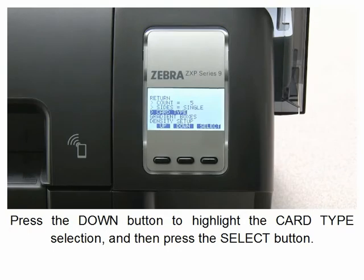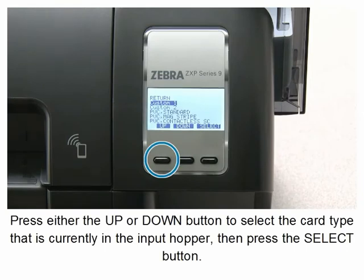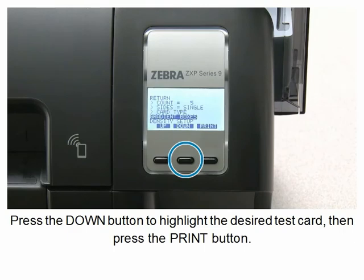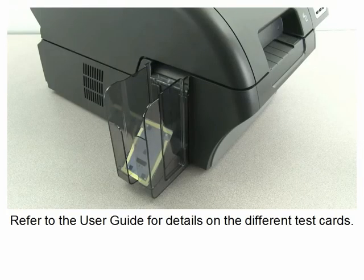Press the down button to highlight the card type selection and then press the select button. Press either the up or down button to select the card type that is currently in the input hopper, then press the select button. Press the down button to highlight the desired test card, then press the print button. Refer to the user guide for details on the different test cards.